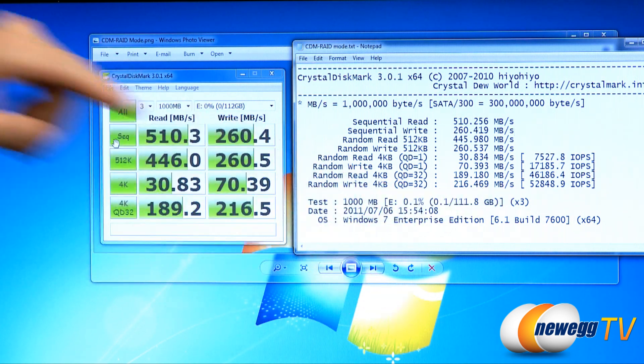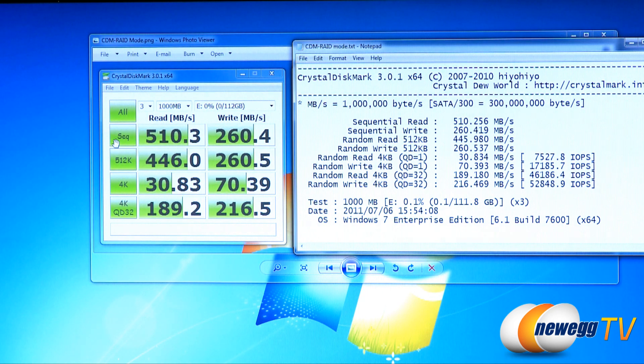If we scroll over to our detailed results here, we can see that input/output operations per second on those QD32 items — we got up to about 46,000 for reads and 52,000 for writes. Some pretty impressive numbers, especially considering that we are using this new Sandforce controller.